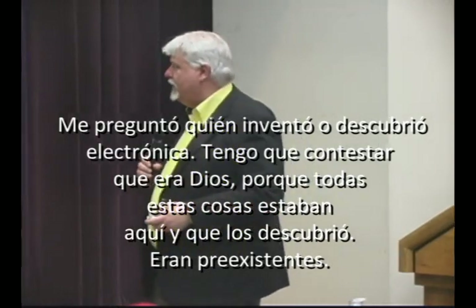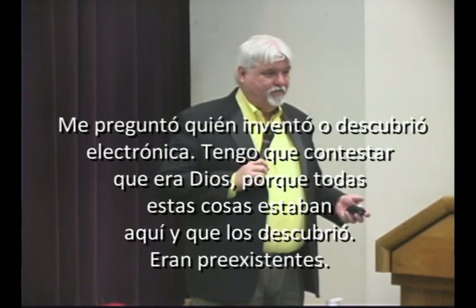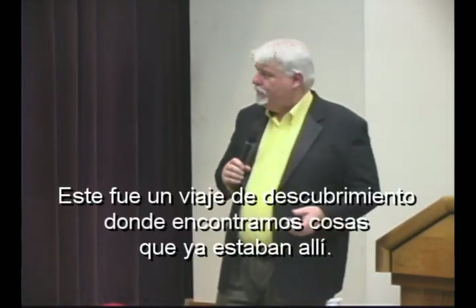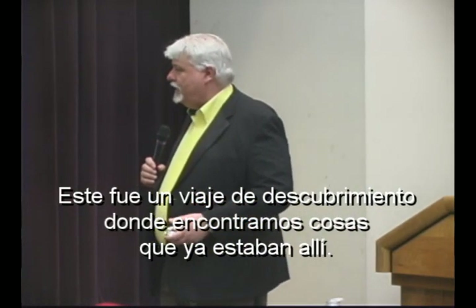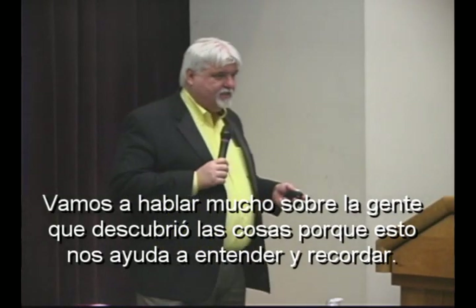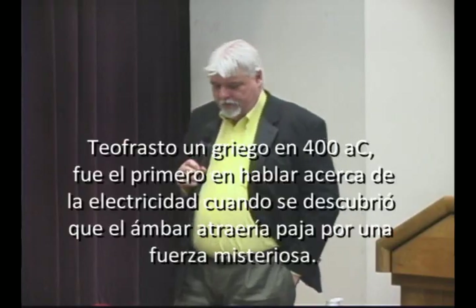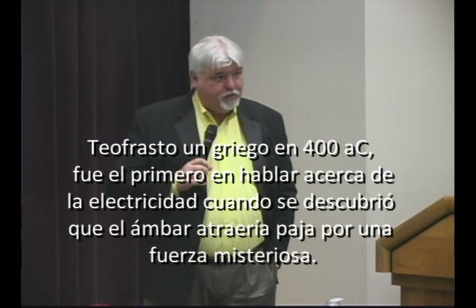A lot of people ask who invented electricity or who discovered it, and I'd have to say it was God, because all this stuff existed and man discovered it down the road. This was a journey of discovery where we came up with ways of finding things that were already there and making them work for us. I want to go into the persons who discovered things so they give you someone to remember. Now, I've got a picture here of Theophrastus, which is 400 B.C. He's a Greek who was the first to come up with a term that described what electricity was — the original discoverer of electricity.